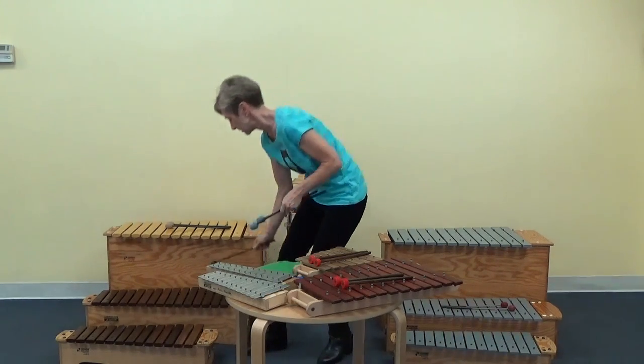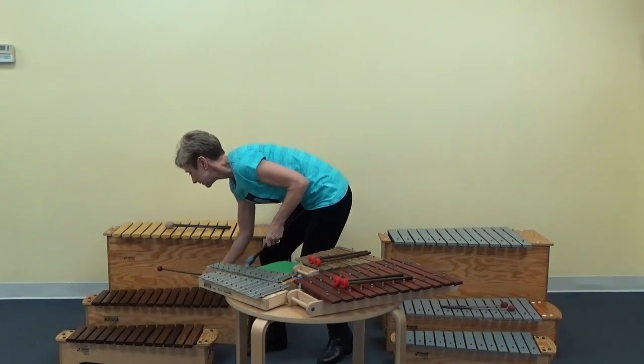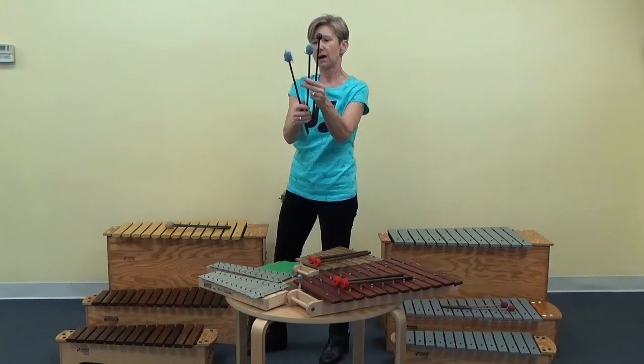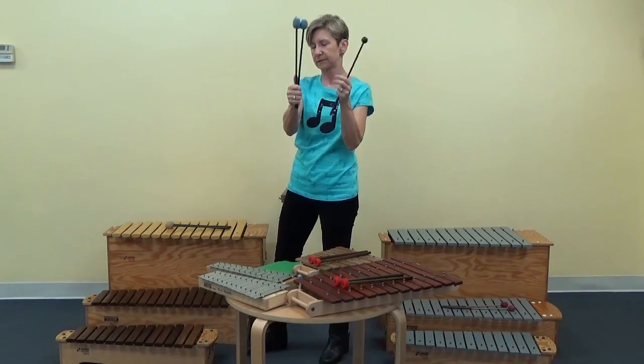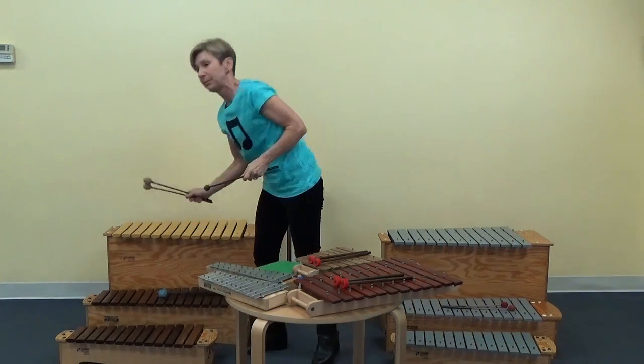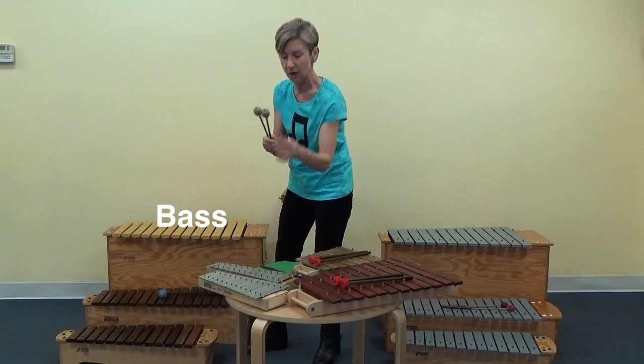You could use a harder mallet — it's just going to give you more sound. But in general, I do like these softer yarn mallets for the alto and tenor. For the bass, you'll notice the mallets are a little bit bigger and definitely softer.